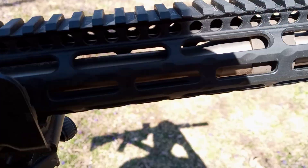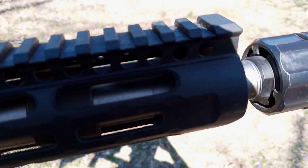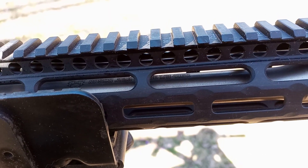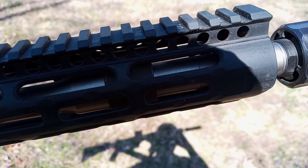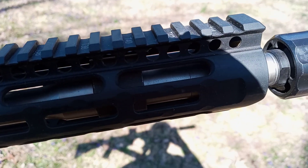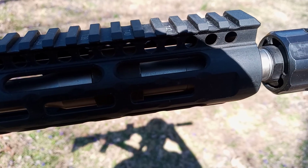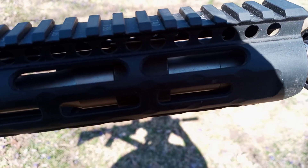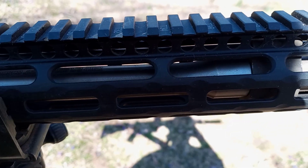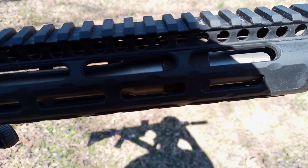The barrel is a Roscoe Purebred 13.7-inch stainless steel barrel. One issue I've had with these Roscoe barrels is problems with the gas ports — this one was wide open. I've had two others with burrs in the ports that weren't gassing properly, so I had to clean those out. This one I had to work around being over-gassed, and I finally settled on the H3 silent capture recoil spring.